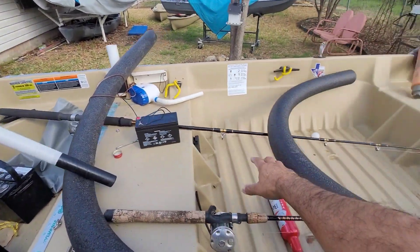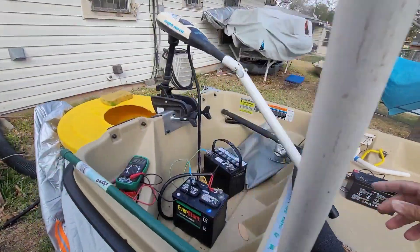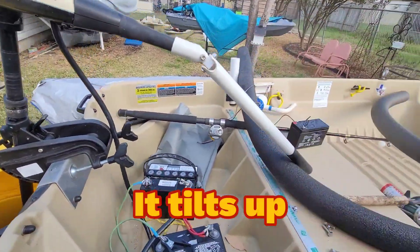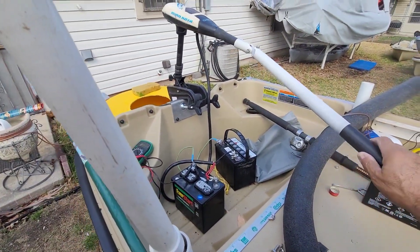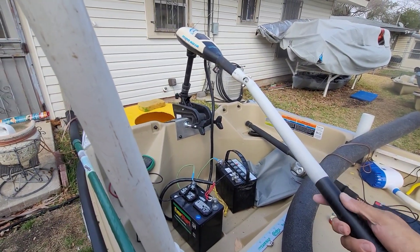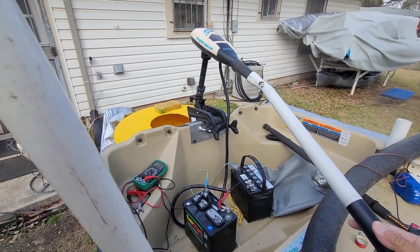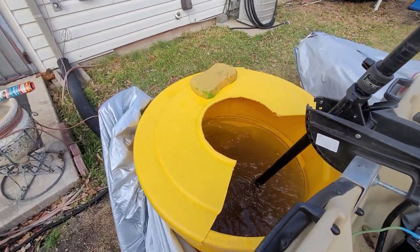That way I can sit over here and control the trolling motor. My other trolling motor's handle pulls out, but this one doesn't. Man, this thing's got a lot of juice in reverse too — I've barely turned it up and I can hear that water moving. Look at that.